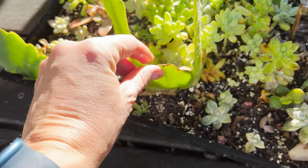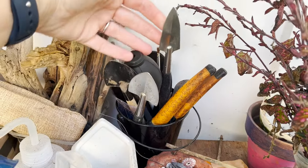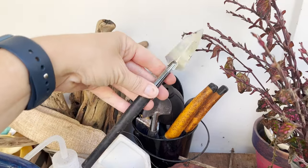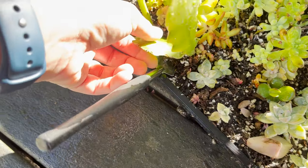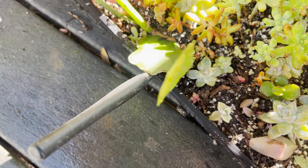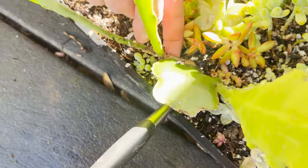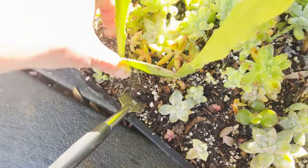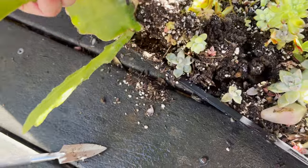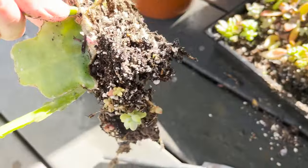I'm going to use some tools to get this out without causing too much damage. These little miniature succulent tools have been so useful — really great tools to have on hand. I'm gently working this out. You can see the roots are kind of going off to the side. It's going to disrupt some of my other succulent propagations, but that is okay. Wow — that one little piece created all this root system, which is why it's so happy.